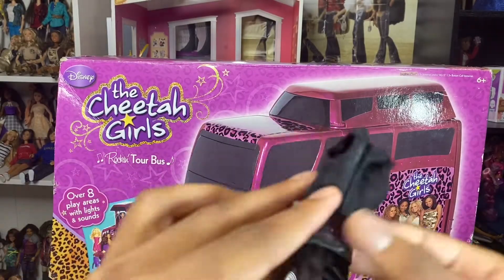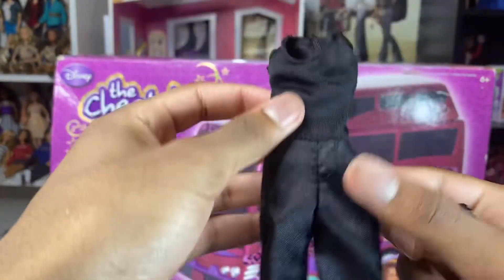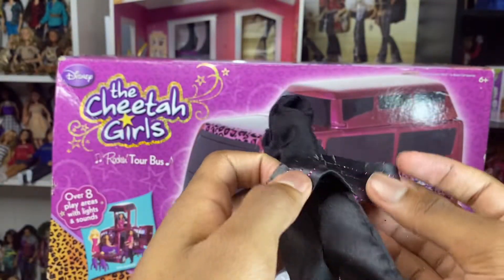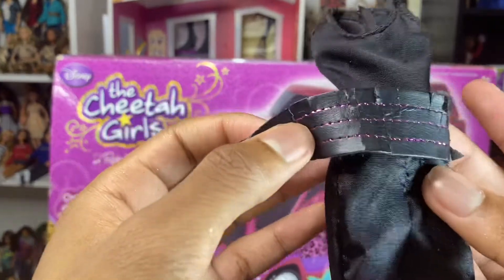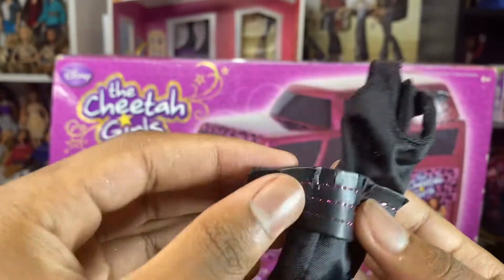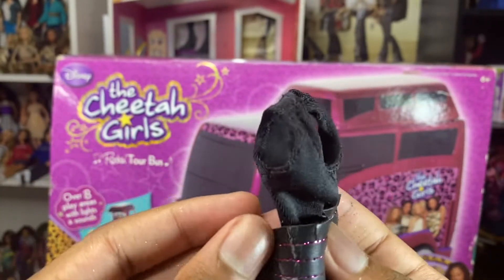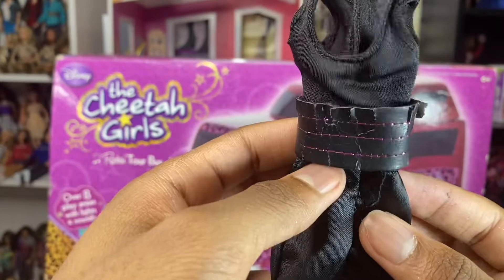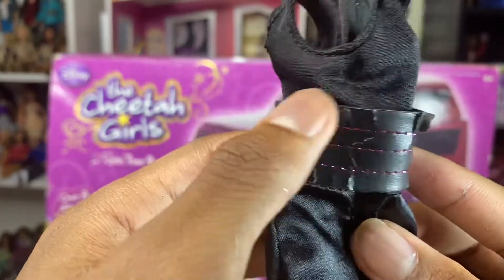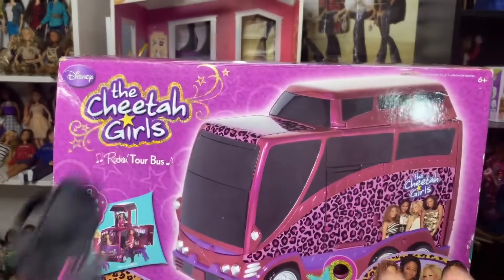She also comes with this jumpsuit with a shirt attached to it and these pants. And it comes with this belt — oh my god, it's peeling, I have black stuff all over my hands. I guess it's expiring, whatever you want to call it. Let me hurry up and put this back because it's shedding all over. Well, the belt is crumbling, but it comes with this pleather belt with pink stitching around — the belt is crumbling due to the years.